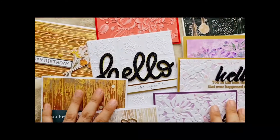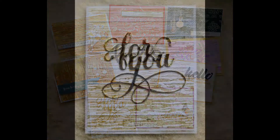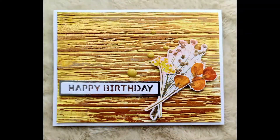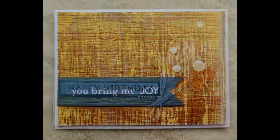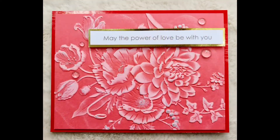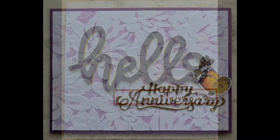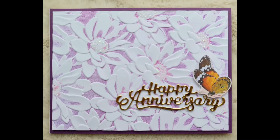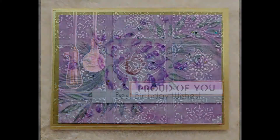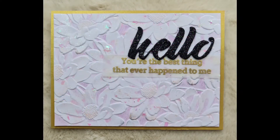There you have it. All the sentiments I used for these cards are from different brands. I added a lot of elements and embellishments. Please don't forget to like and subscribe to my channel. Thank you for watching. Bye!